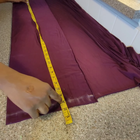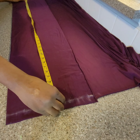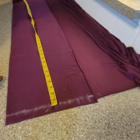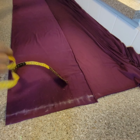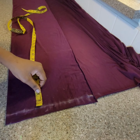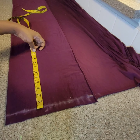So 42 minus three inches is 39, and 39 plus two inches is 41. So that is my 41 there - that is why I have 41 here. So this is my line there. Because I want it to be high waist, my hip divided by four - the hip I'm using is 40, divided by four that is 10.